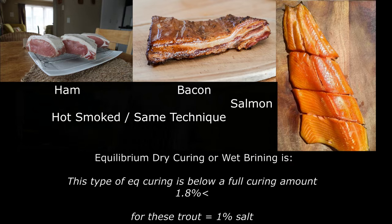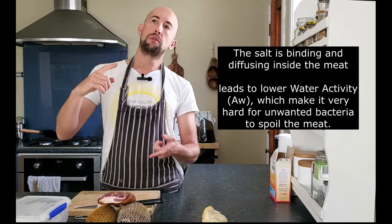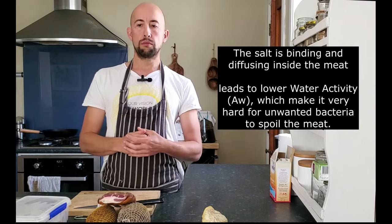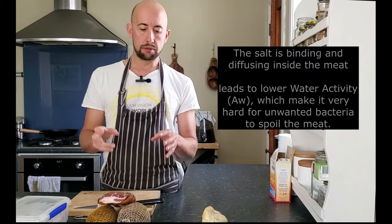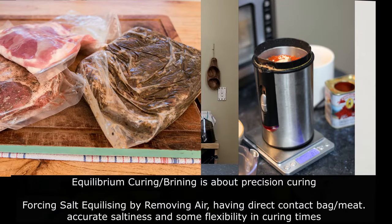Moving up from 1.8% to five percent, you're getting into a curing stage. This is enough salt to get inside the meat and do what they call binding and diffusion — binding with the water molecules and the proteins. It's the percentage of salt you scientifically need to inhibit, and after 20 years of using these percentages you start to realize this is the truth.